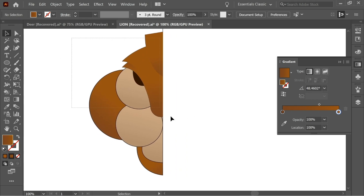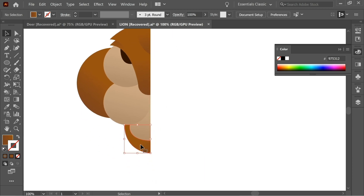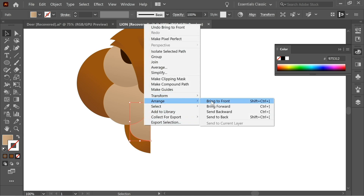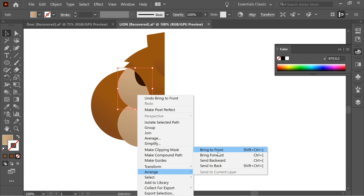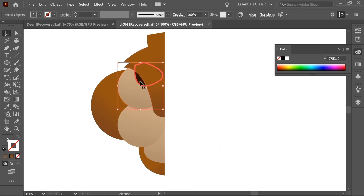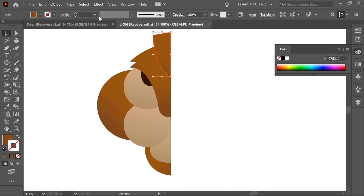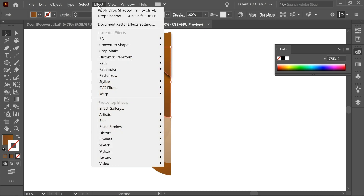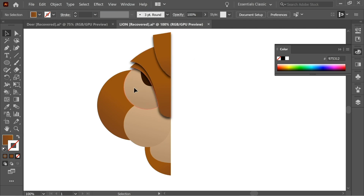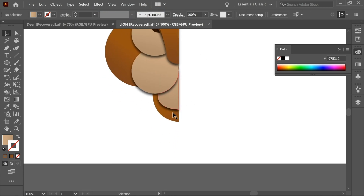Select everything and remove the stroke — we don't need the stroke anymore. Select this one here, right-click Arrange > Bring to Front, then this one and this one. The one you want at the bottom you should start with. You're just arranging which is on top of which. Go to Effect > Stylize > Drop Shadow, make sure X offset is zero, press OK. Do the same for the remaining shapes — Effect > Apply Drop Shadow applies the last settings used.